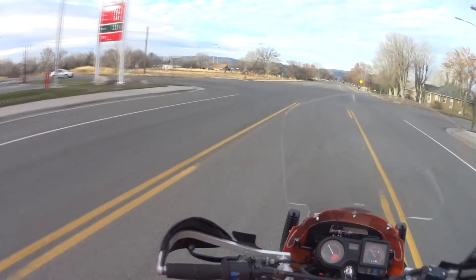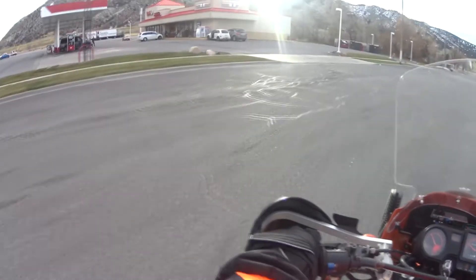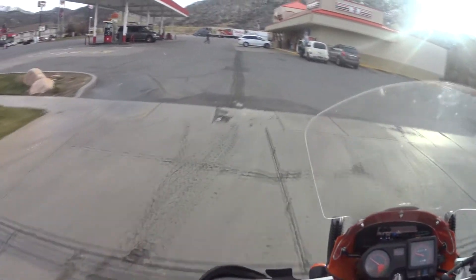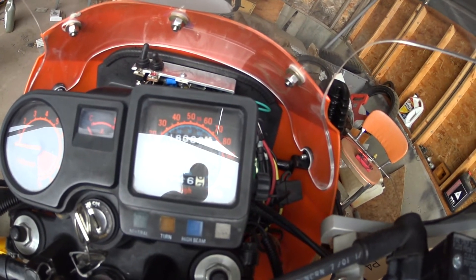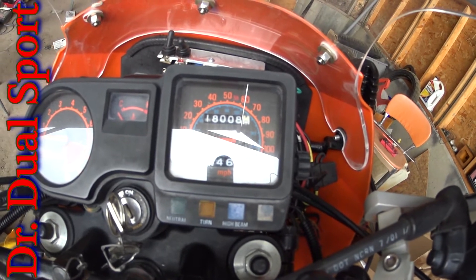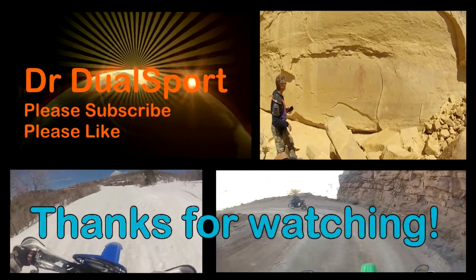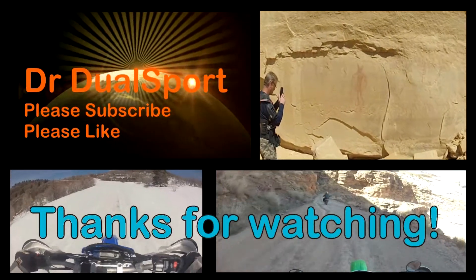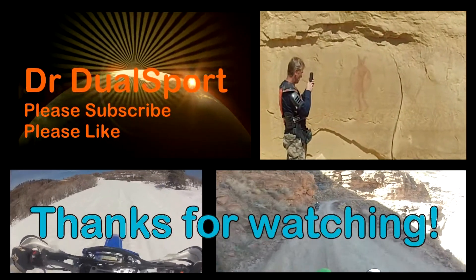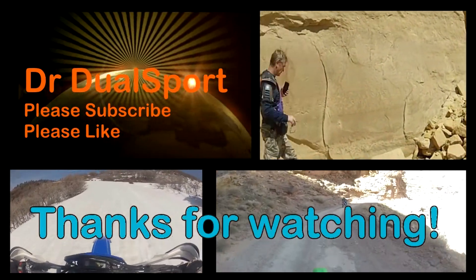I've got to make a quick trip in here and get a drink. That's my story — I'm going to take a moment. Ending mileage 18008.2. Dr. DualSport, out.